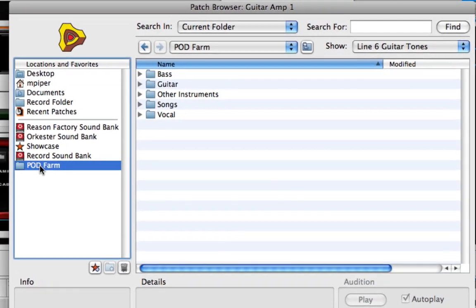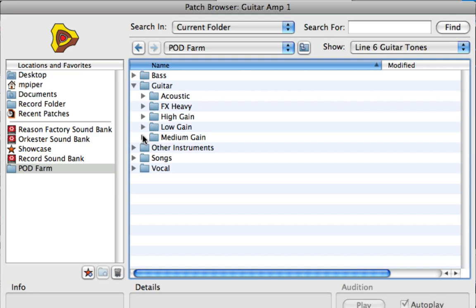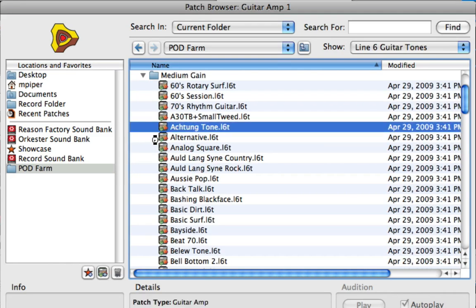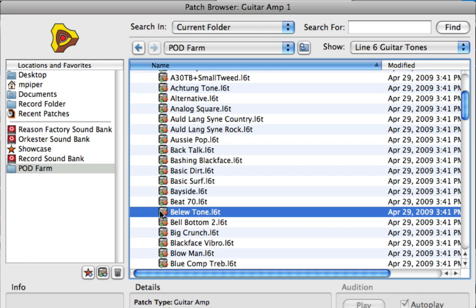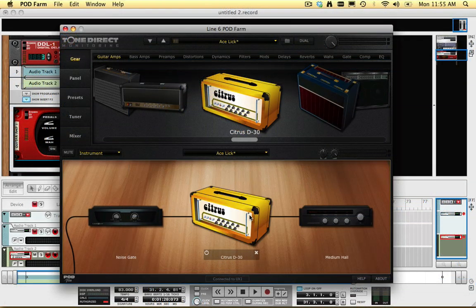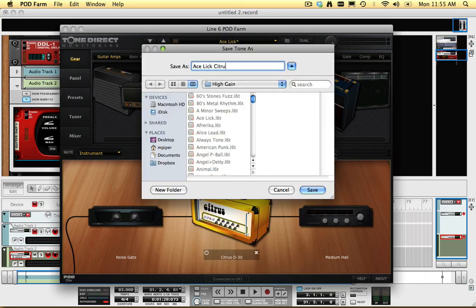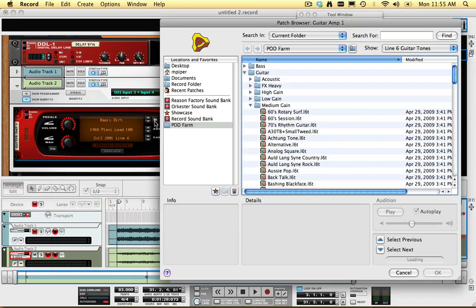All I have to do is navigate to the folder on my hard drive where the PodFarm patches are stored. Since I can have PodFarm and Record open at the same time, I can even edit a tone in PodFarm, save it, and then open the new patch in Record.